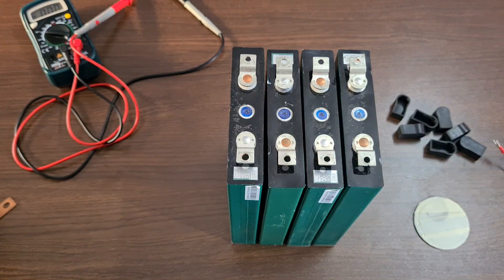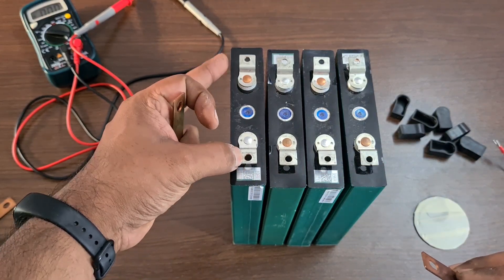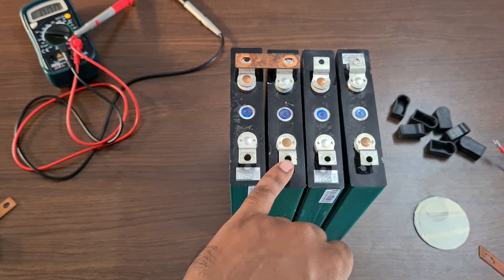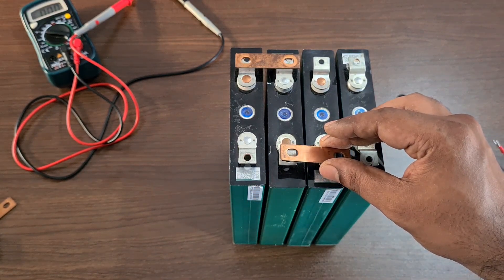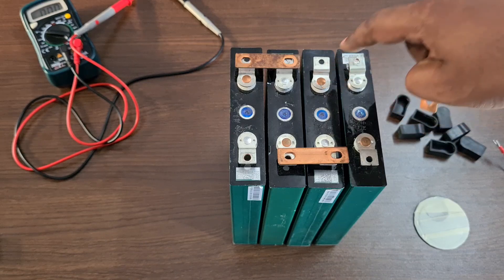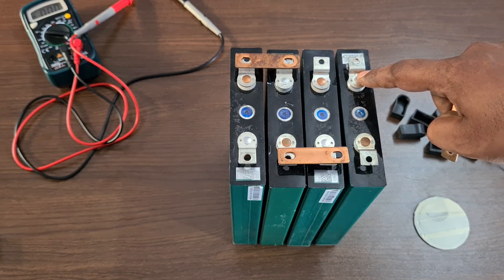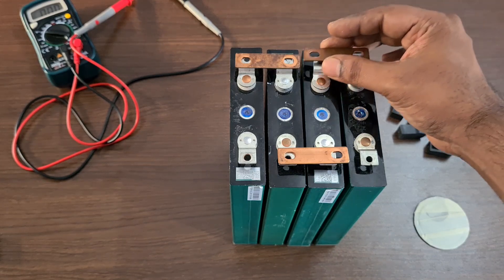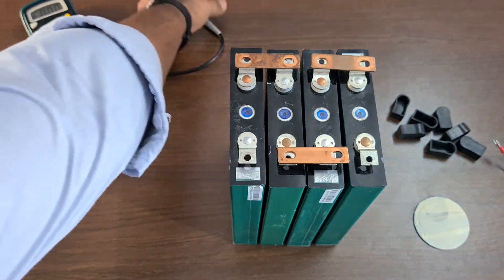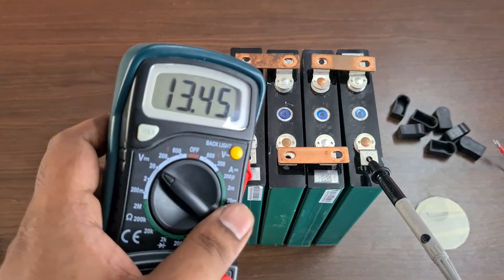Now let's connect the bus bars. The first cell negative connects with the positive of the second cell. The second cell negative connects with the positive of the third cell. The third cell negative connects with the positive of the fourth cell. After connecting, we should have a positive and negative terminal available. Testing the total voltage gives us 13.45V, which is perfect.